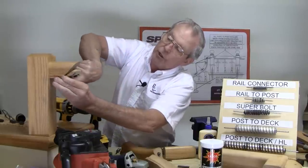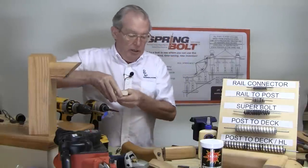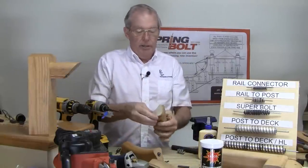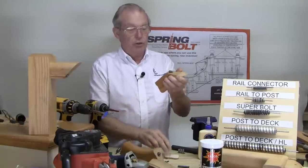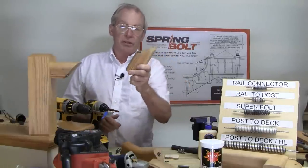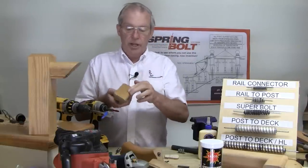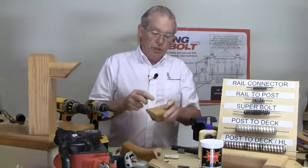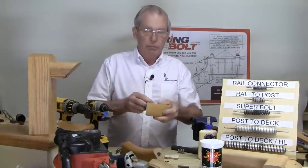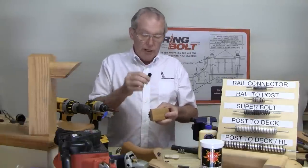Come down, hold it flush with the short point, transfer your mark, come over on the other side of the miter, do the same thing, hold it flush, transfer your mark, and install your hardware. You may want to make this just about an inch deep as well — pretty much the same as you do the 90 to the side — just to be sure the screw doesn't come out the top. If you're installing the screw and you see it start to peek out the top, just back the screw out and grind a little bit off the tip.